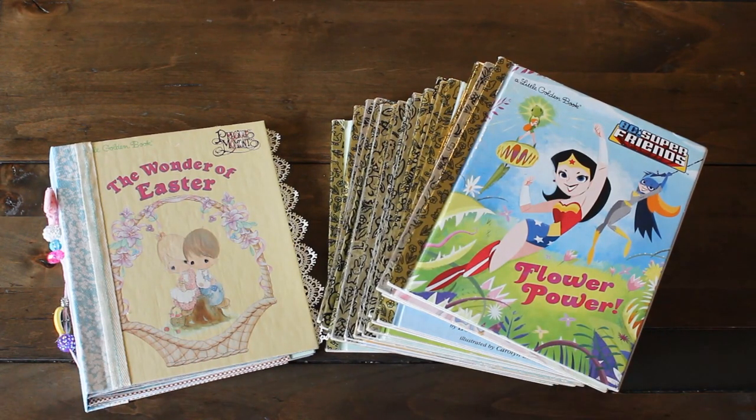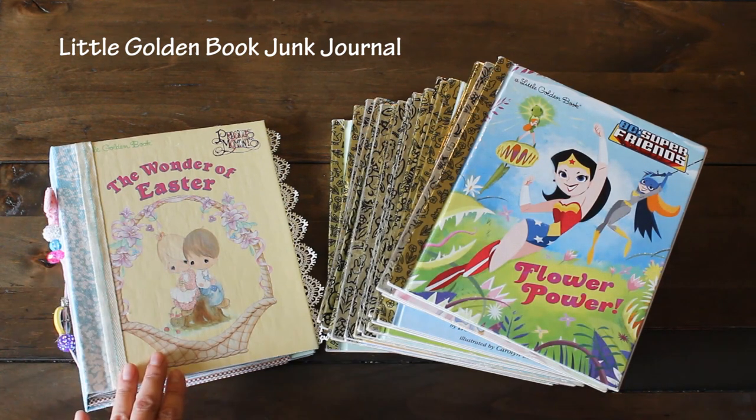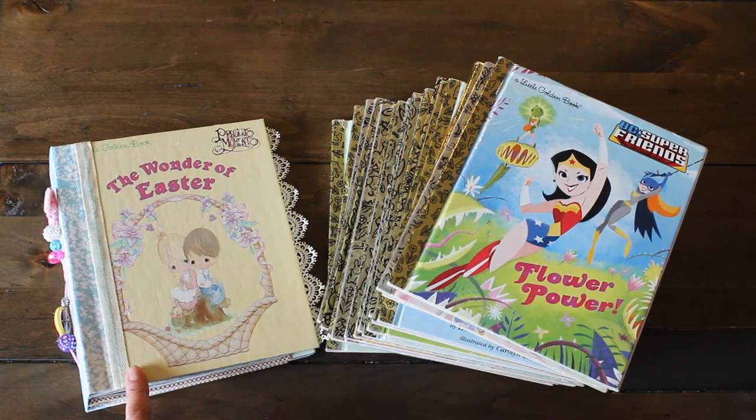Hi guys! Welcome back to Caramilla's Corner. I'm back with a project share and today I'm going to do a flip-through of my first ever little golden book junk journal.